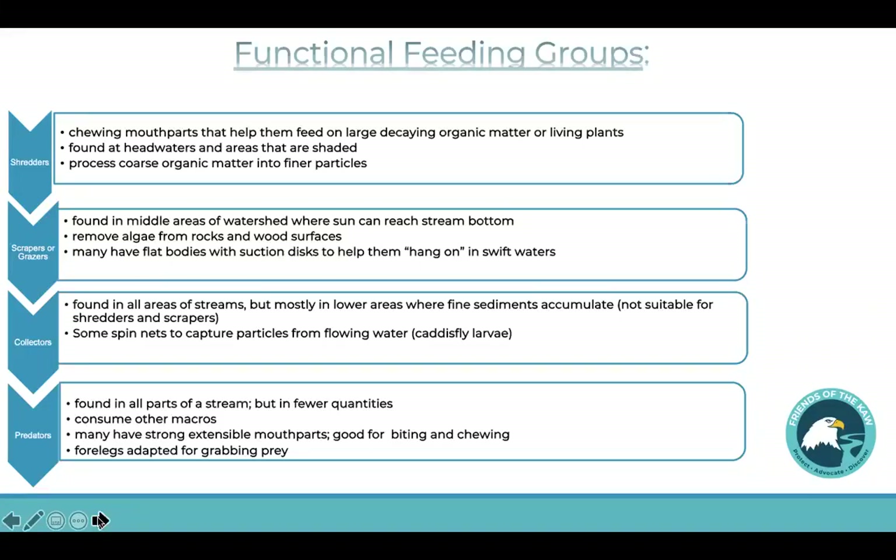The scrapers or grazers are found in the middle of the watershed and they like the sun — they scrape off algae from rocks and wood surfaces. The collectors can be found throughout the stream, and some of these macros are very clever — they actually spin a net and can capture their food. And last of all we have the predators, also found throughout the stream. They have strong extendable mouthpieces that are very good for biting and chewing.